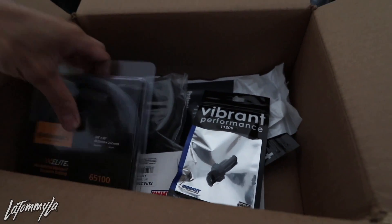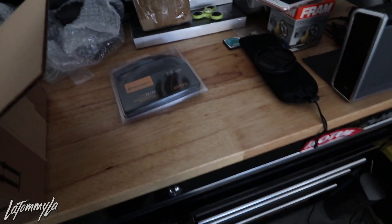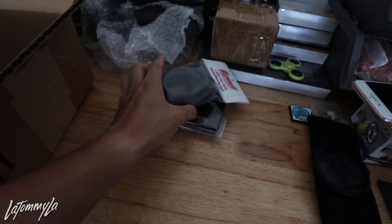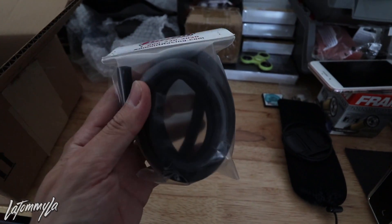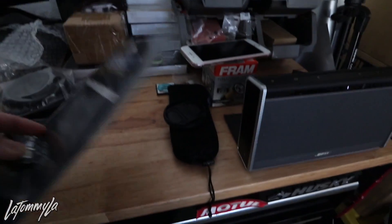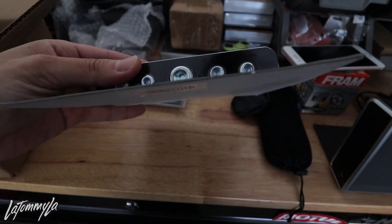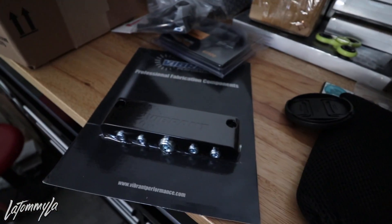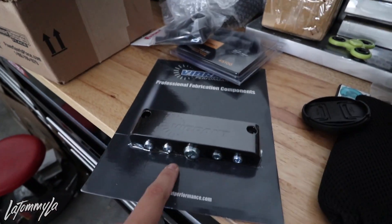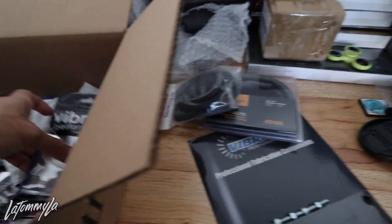I ordered a lot of things from Vibrant Performance for my vacuum setup on the ITBs. I'll show you guys when the ITBs come, but I bought vacuum hoses — these are going to run from each throttle body into this block from Vibrant Performance. It's really hard to explain until they're actually here.